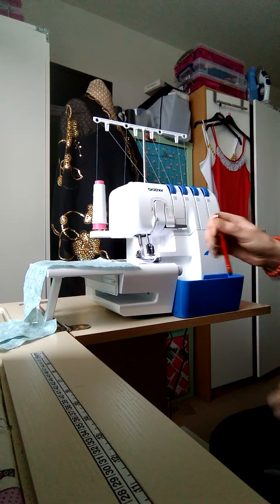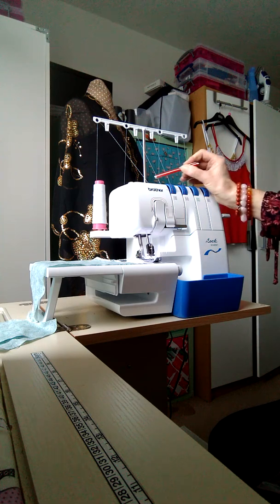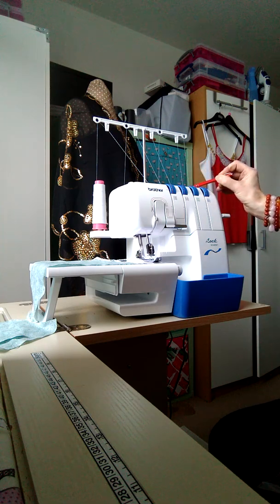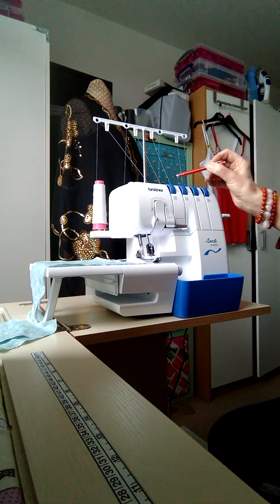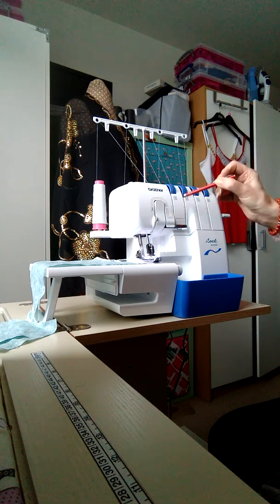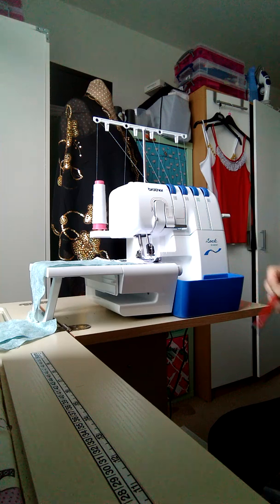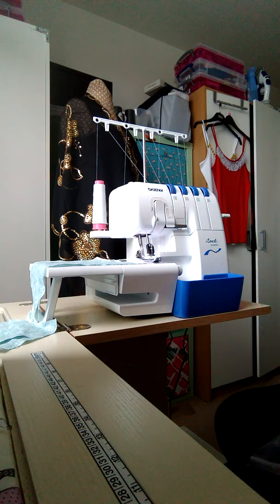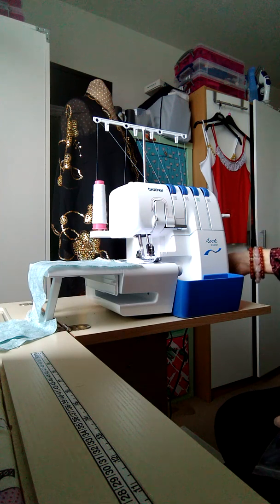Don't be daunted by overlockers because this is a really simple one to use. It's got four threads, which is normal when overlocking. If you wanted to do a narrow rolled hem, which I'll show you at another stage, you remove one of the threads and it does a three-thread narrow rolled hem, which is beautiful. The machine is already set for you.